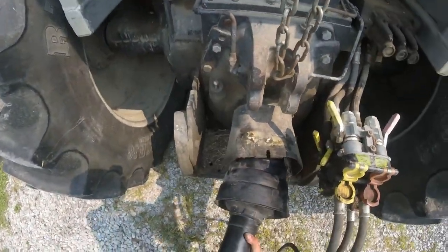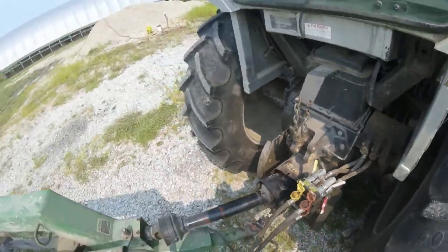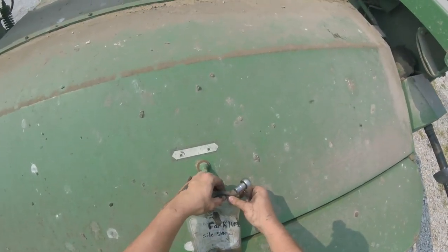Then we try to pull the PTO off — you can see it's locked on. There we go. I'll throw this wrench in the toolbox. This bag can usually ride out here okay, it won't hurt nothing.